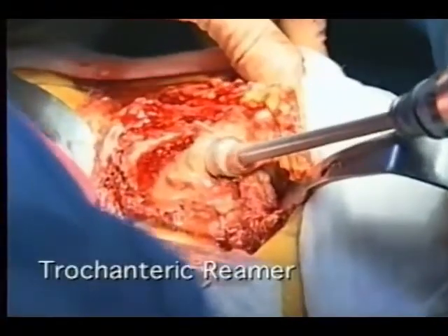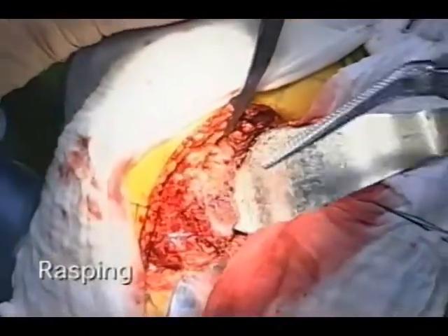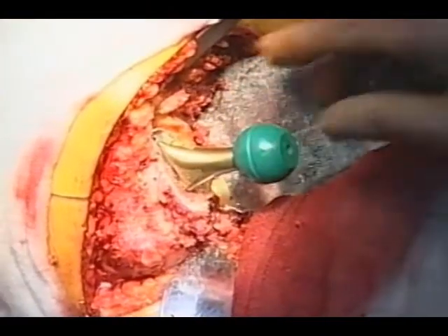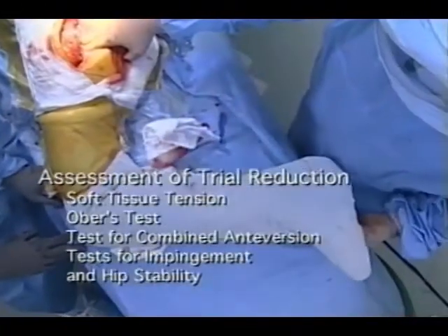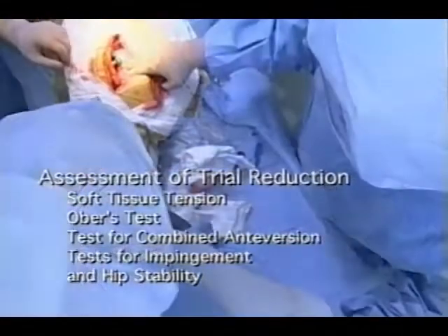Then you expose the femur and find the direction of the medullary canal. Then you ream and broach. After you ream and broach, you put a trial component and judge for leg length and offset. Reduce it and judge for the leg length and soft tissue balance around it.